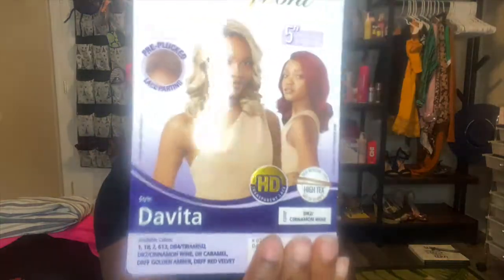This is Davita — she is gorgeous. I may keep the footage of me struggling with the baby hairs in there; I'm still learning because it's hard. Here is her stock card — she's so cute. I have her in the color cinnamon wine dark root. I love a dark root. I pretty much did almost nothing — I didn't even finger comb it yet because I wanted to get a full view.